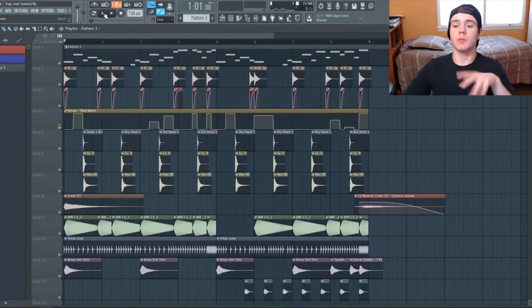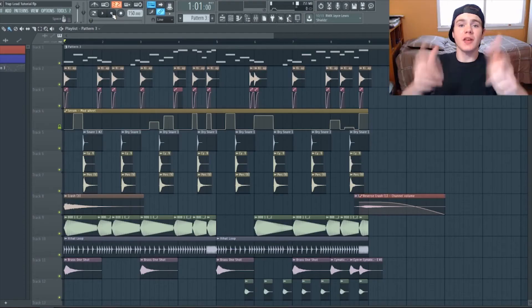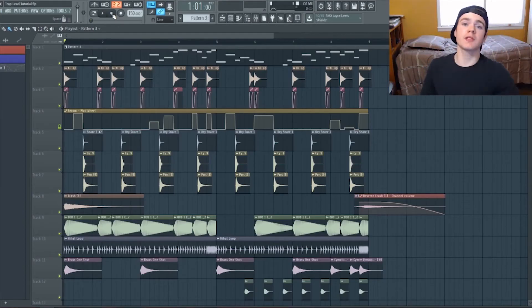Both of them together — add some drums, some brass shots, maybe some mastering and you've got yourself a track. Thank you guys so much for watching. If you learned something from this tutorial or you just liked it, make sure to hit subscribe because we're going to do more of these tutorials in the future and we don't want you to miss out. Thank you all so much for your support — I'll see you in the next video. Happy producing!